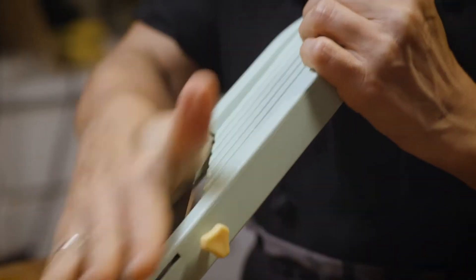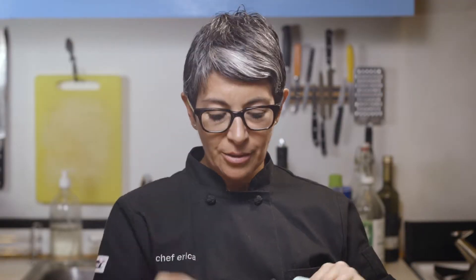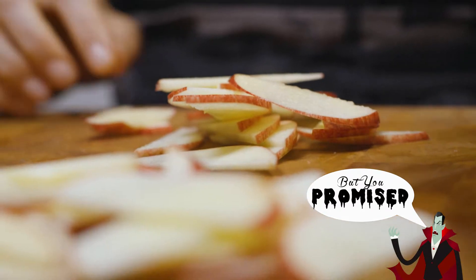When you get close to your fingers and you start to get scared, switch to the palm. Use the palm instead of the fingers and finish up the slicing. No blood in my apples. Perfect! It's pie time.